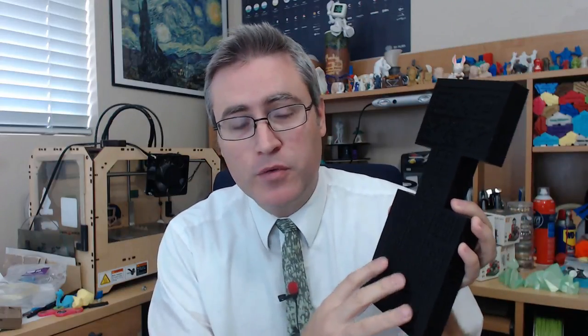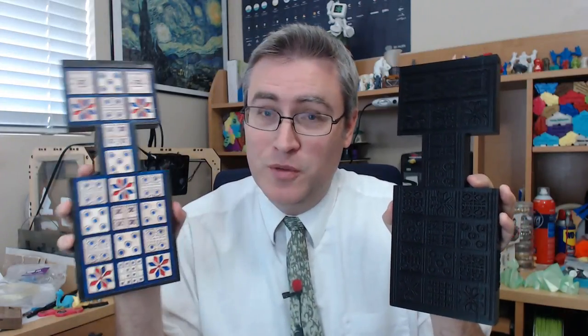The Royal Game of Ur Kickstarter is complete. I've shipped out all of the rewards and everybody should have what they were looking for. But a number of people asked me how I was going to paint the boards, because a lot of people didn't buy the painted boards but wanted to paint it themselves. So this video will explain how to paint a 3D print and how to go from this to this.